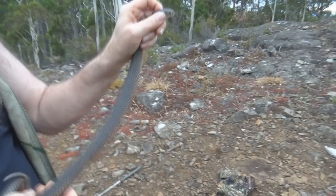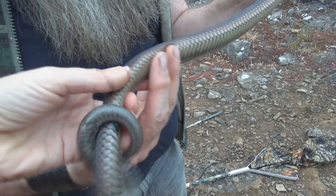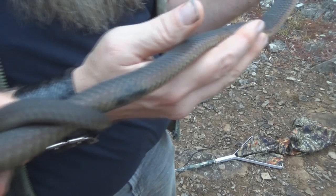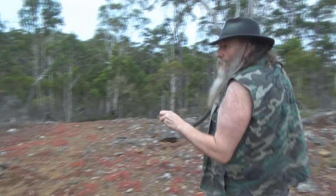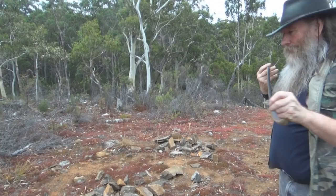There seems to be a bit of damage — a broken rib or something. It's been in strife at some point in its life and it's only a young one. It's got very raspy breathing. I'm going to let this guy go around here where there's lots of his favourite food — there's frogs down near the dam and lizards all around. This guy loves lizards.